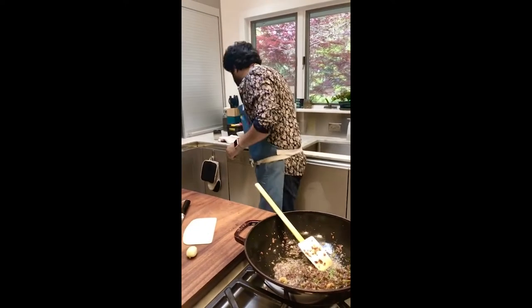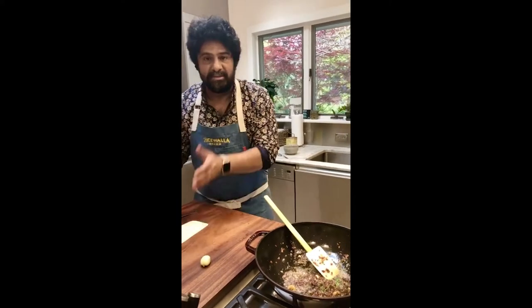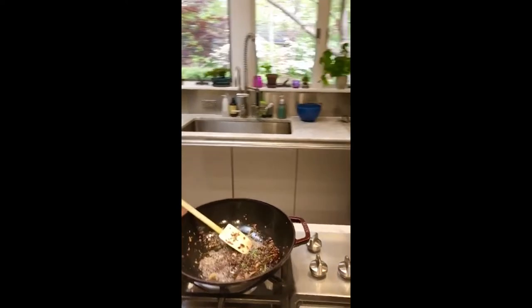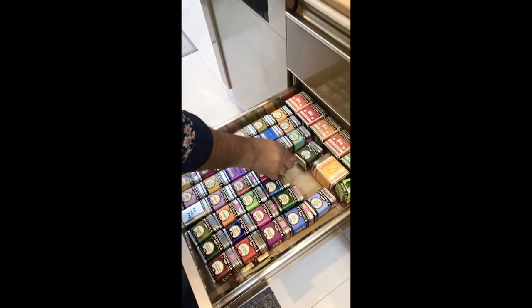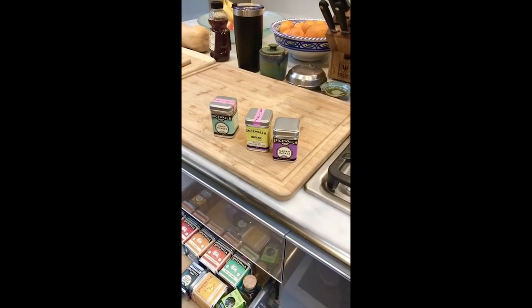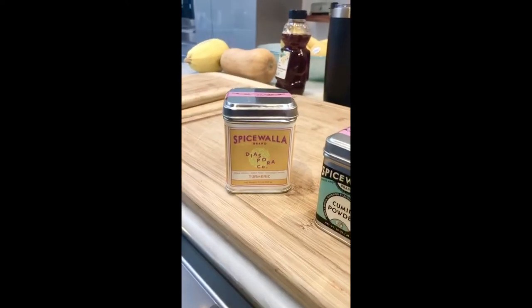Let's get this out of the way and add our ground spices. We've got roasted coriander powder, Spicewala brand, brown masala, cumin powder, Kashmiri chili powder, and Diaspora turmeric — though any turmeric works. It's a collaboration between Spicewala and Diaspora Turmeric.